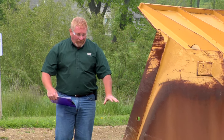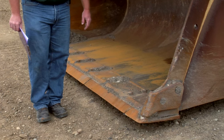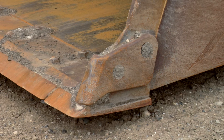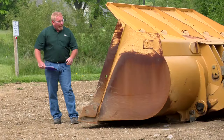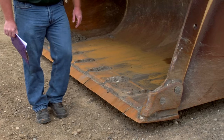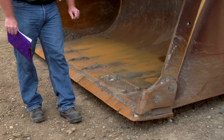What we're going to look for, especially in the bucket and the ground engaging tools, is the condition of our cutting edge and the hardware that attaches the cutting edge. We also want to make sure that our corner guards are in place and our edge corner bits are in place and in good shape. This is a straight bucket so we don't have any teeth, but if we did we'd be looking at our adapters, pins, and bucket teeth as well.